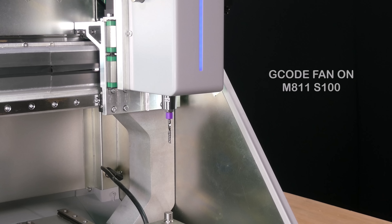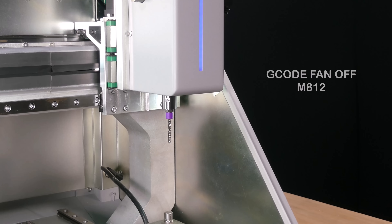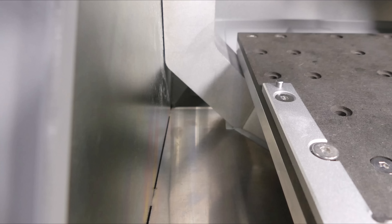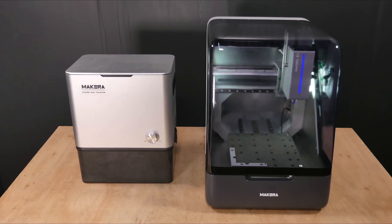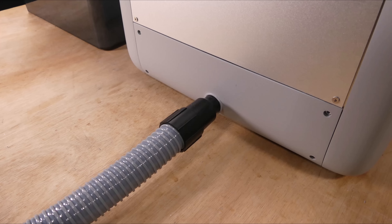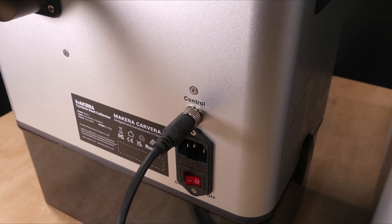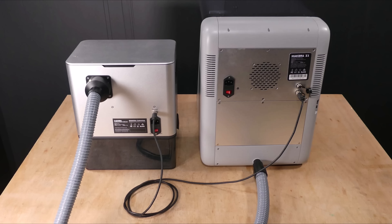The Z1 features a new AeroDust air blast system which uses a fan to blow air through the spindle body for cooling and to clear away chips. The machine doesn't have a dust shoe; instead the floor slopes down towards the back where it channels chips and dust into the dust collection port. An external vacuum can then be connected to the dust port at the rear of the machine. Makeera offers a cyclone dust collector as an option, which is automatically controlled by connecting it with a lead to the external port on the Z1.